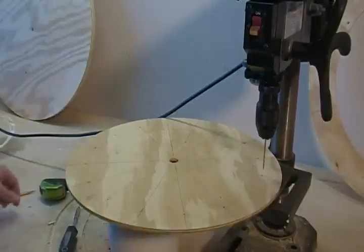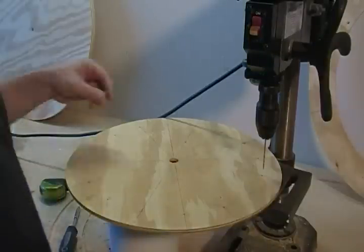Okay, real quick, I'm going to show you how I drill these rotors out for location holes.